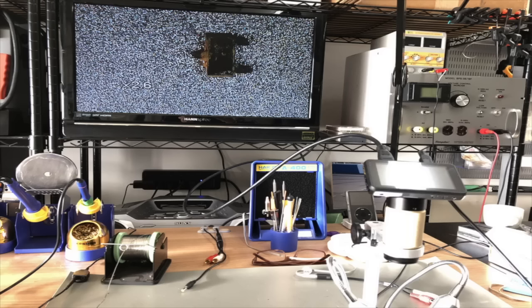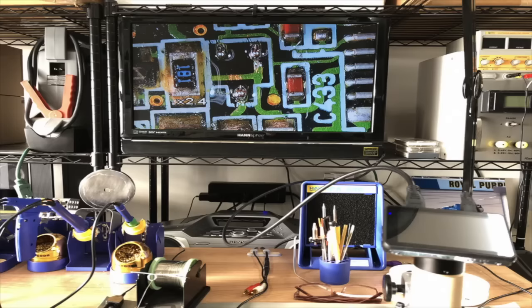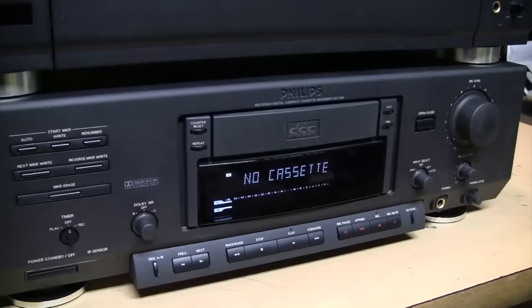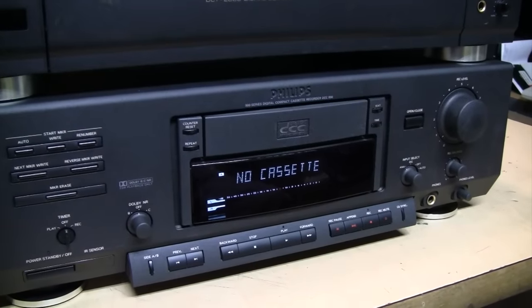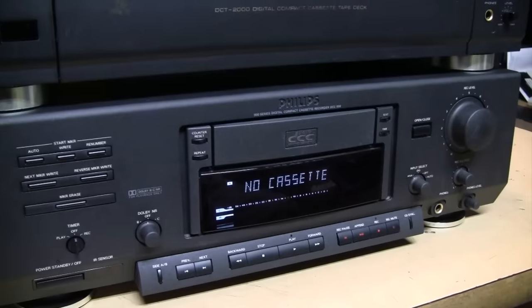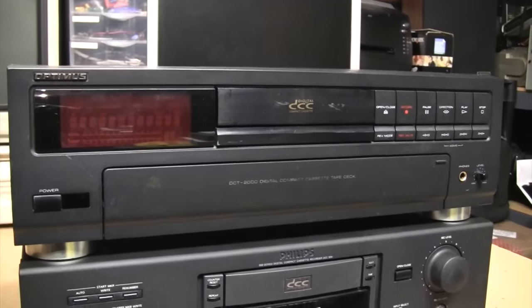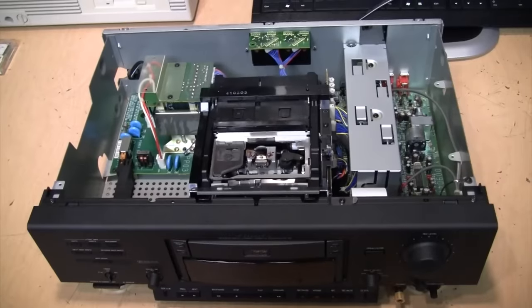Right now you're seeing some of the photos he sent me of his repair work. Unfortunately the Optimus deck was not able to be repaired — even with new capacitors it wasn't working, because the special heads in these machines are fragile both electrically and mechanically. If one of those goes bad, that's it for the machine, because nobody makes them anymore. The only way to get a new head is to cannibalize one from another DCC deck. So unfortunately the Optimus is still not working, but the Philips is now fully restored.